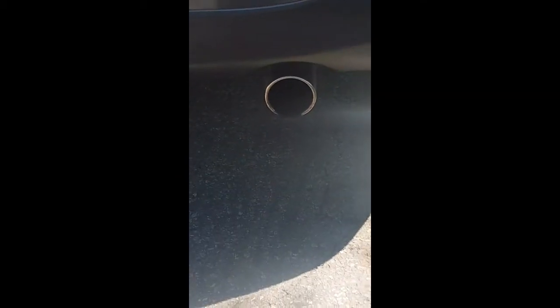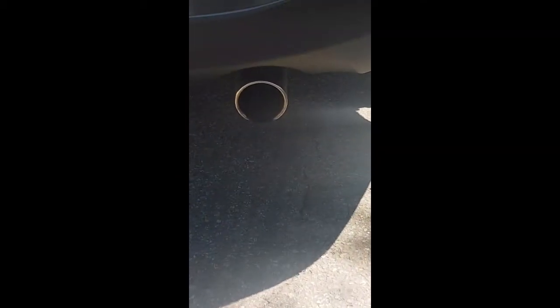Hey guys, so I'm gonna show you the exhaust of our car, which is a Toyota Yaris iA 2017. My man and me are planning on changing the exhaust. Right now I'm gonna show you guys how it sounds and looks with the original one, and then I'll show you how it looks with the new one.